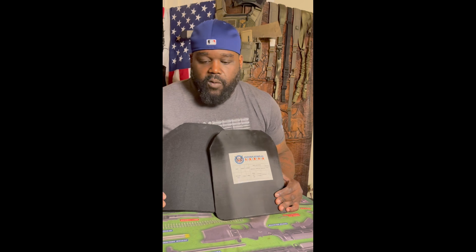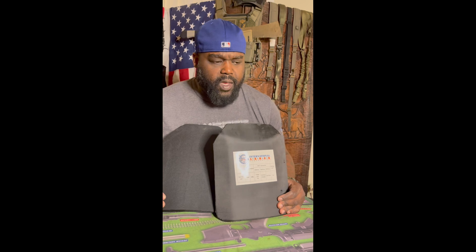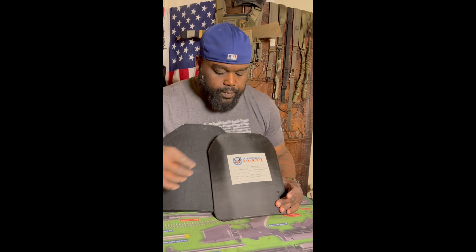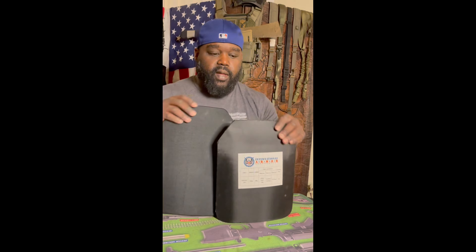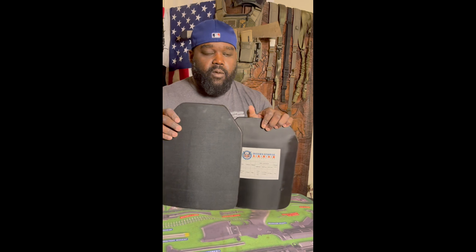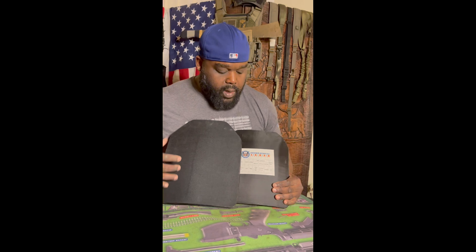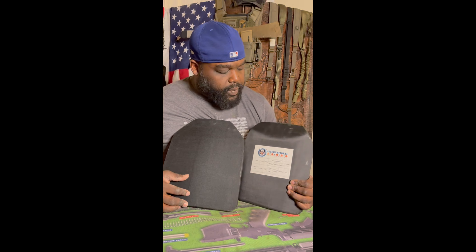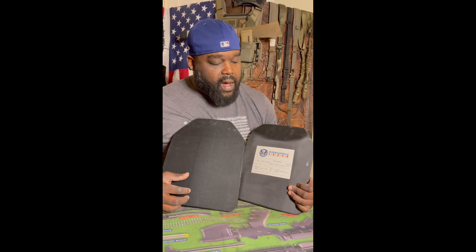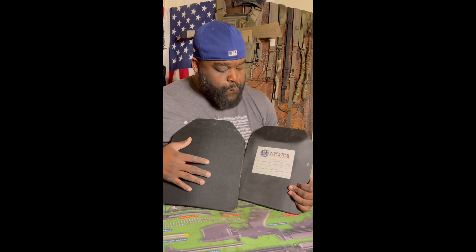So I went to running a plate carrier — my first plate carrier was Diamondback Tactical, which had a ballistic panel on the inside. Shout out to Diamondback, currently known as Tyr. It served me for many years; I just got rid of it recently because it was starting to fall apart. I dug that out of a box too.